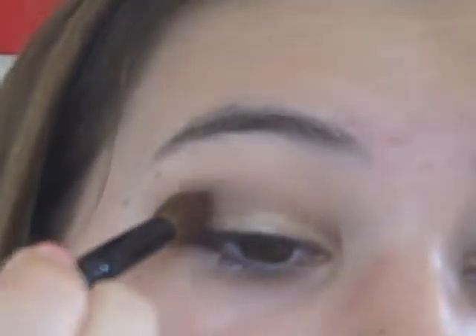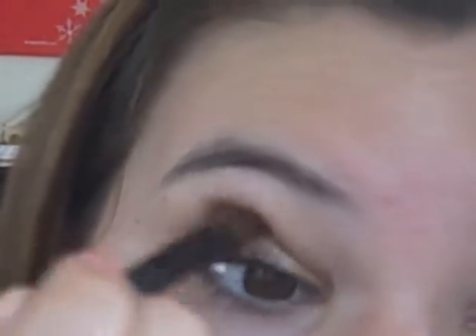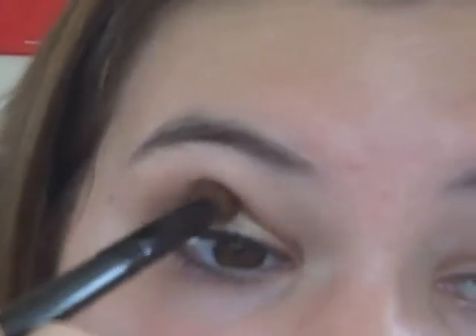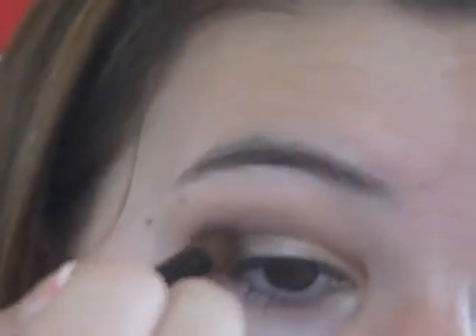Now you should have something like this. I like to go in circling motions and windshield wiper motions, and just dot it into the crease. You can make it however deep or intense you want — you can build up the intensity easily. I want it to be semi-natural. It's almost like a neutral smoky eye, but somewhat neutral because I'm not using blacks and grays — it's browns.